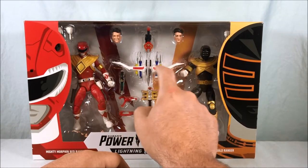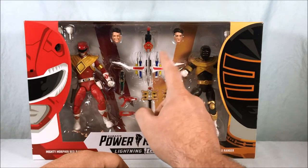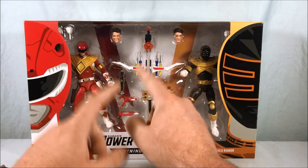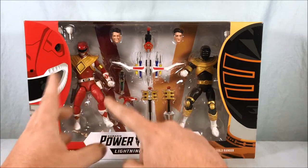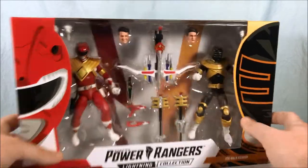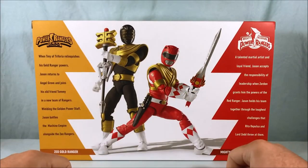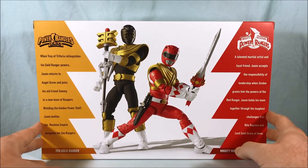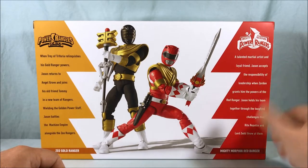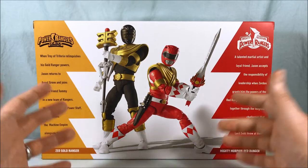I would assume they're going to do the rest of the Mighty Morphin Rangers, which is why we're getting this. Obviously we know about Kim — she has her own bow but without the connection pieces, so this is a way to have two versions of the bow: one for posing and one for the connection. You also have some hands hidden away in the corners. Spinning around to the back — that's a beautiful picture. You get a little summary for Zeo Gold and a little summary for MMPR Red.